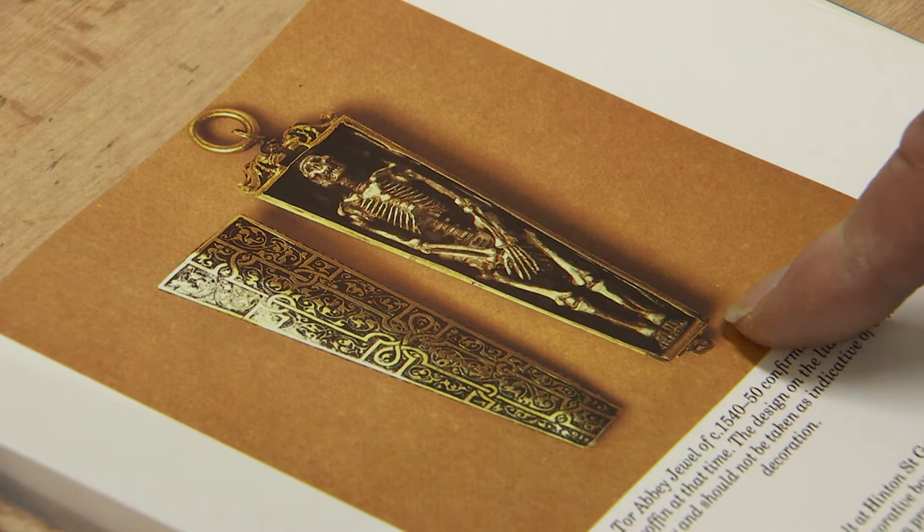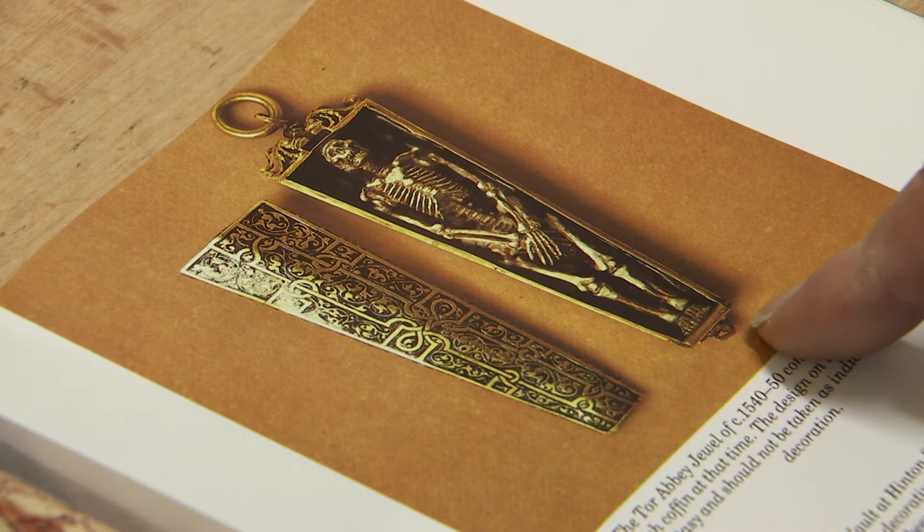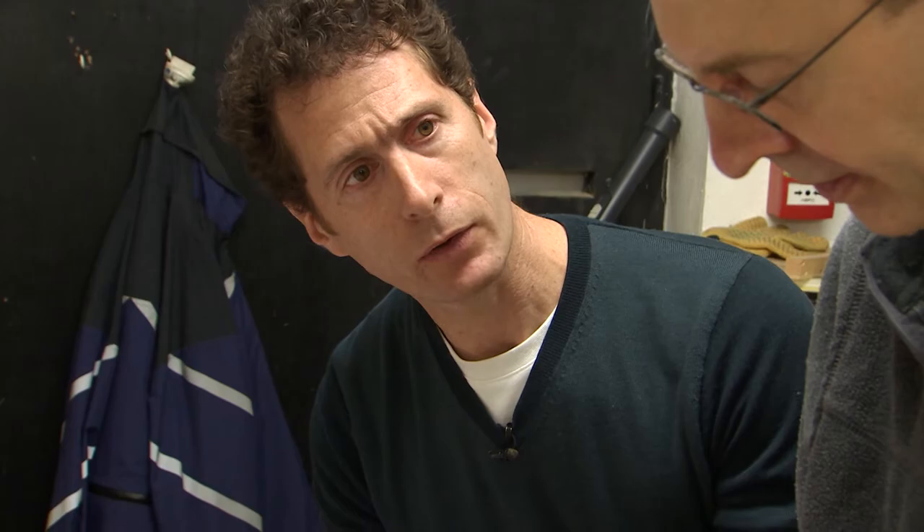You were looking at references of different types of materials that were used. I remember this one is one of the few where there's actually decoration on the exterior as well. Interestingly enough, it was painted decoration, but it's a simple rectangular box. As it says, it's not a coffin per se — it's a mortuary chest, which isn't quite the same thing.